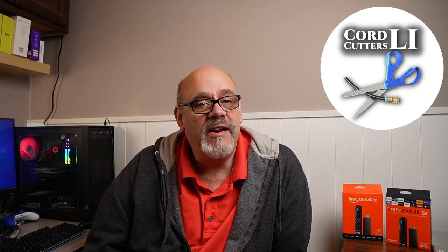If I've heard it or said it once, I've heard it and said it a thousand times. The Amazon Firesticks just don't come with enough storage to install all your favorite apps. Although the new second generation 4K Max now has 16GB of storage, a lot of you either haven't pulled the trigger on it yet, or if you did, you still want more.